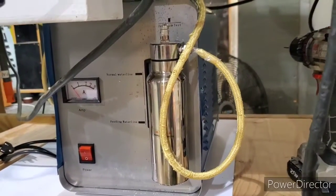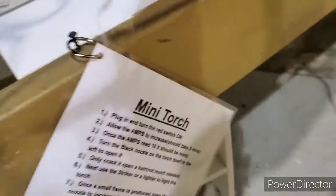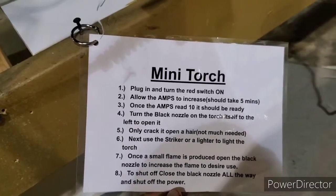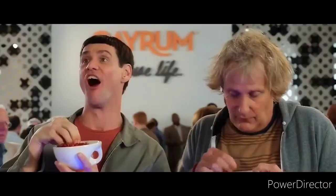That way the torch is out of the way, it has a spot. I went ahead and typed up some instructions, so if anybody hasn't used it before, you can go ahead and read this and it'll help you turn it on and off. That's my improvement for this morning — I like it a lot.